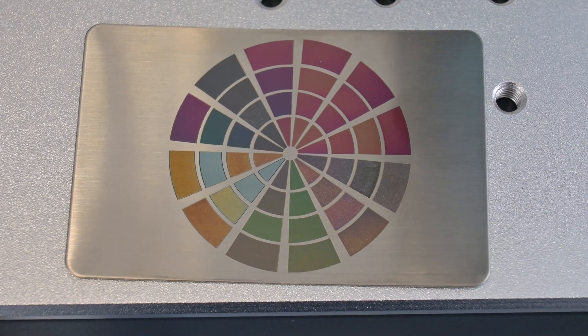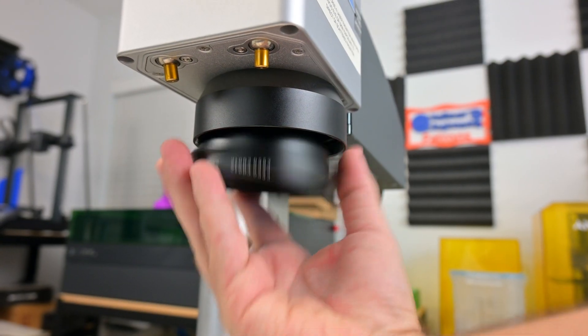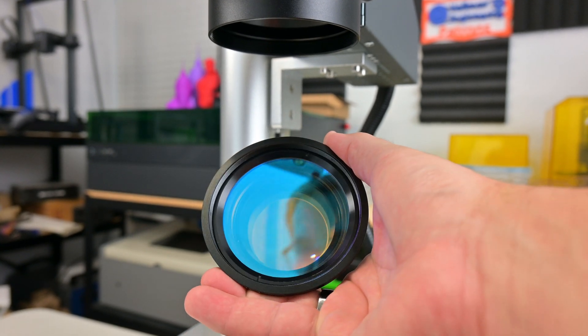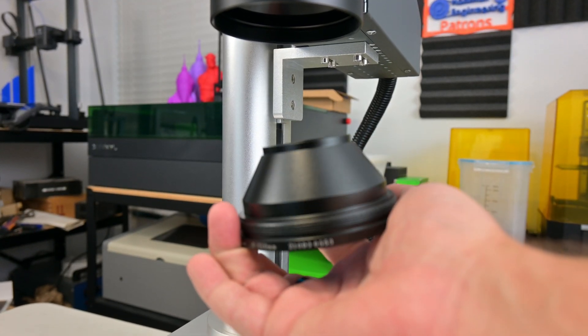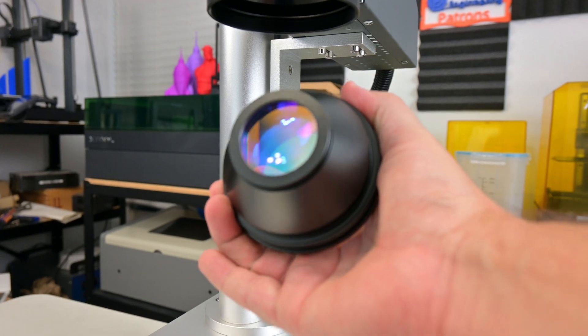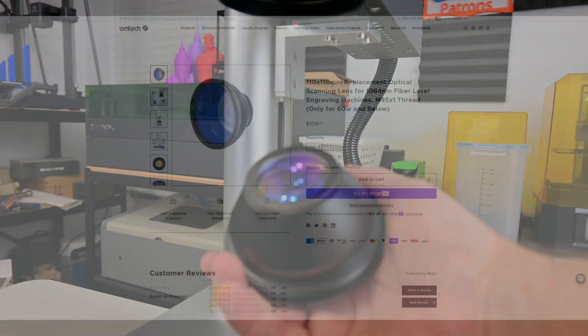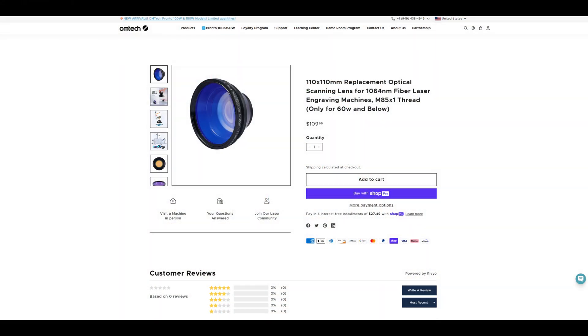This is what lets you achieve results like these. The Galvos direct the laser through the focusing lens. The lens is interchangeable. The included lens gives a wider work area of 150 millimeters by 150 millimeters, but you can swap out the lens for one that more tightly focuses the laser for deeper engravings, at the cost of a reduced work area of 110 millimeters by 110 millimeters.